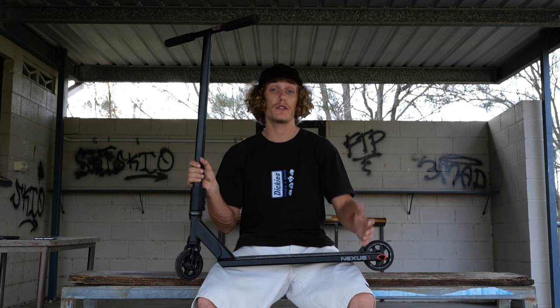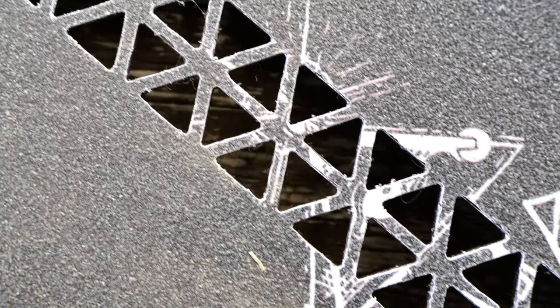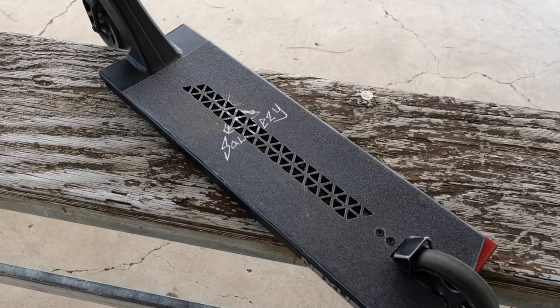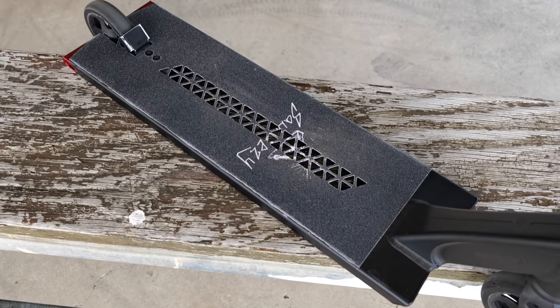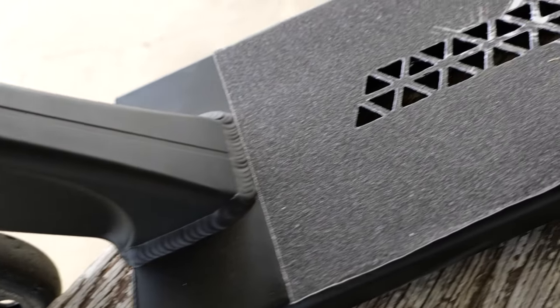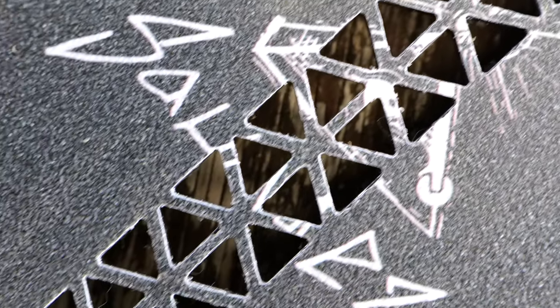The grip tape I'm rocking is the Saundesi Pyramid grip tape — go support your boy, link is in the description. I've got many other designs on the website too. This grip tape honestly performs super well; I barely need to change it out. It's definitely top quality and I definitely suggest all of you try a sheet if you haven't yet. Come on, run it up — link in the description.